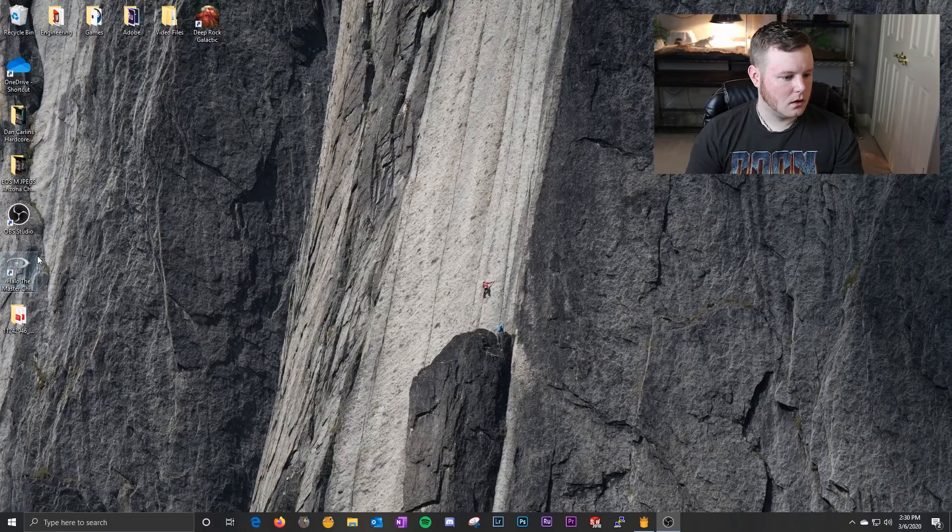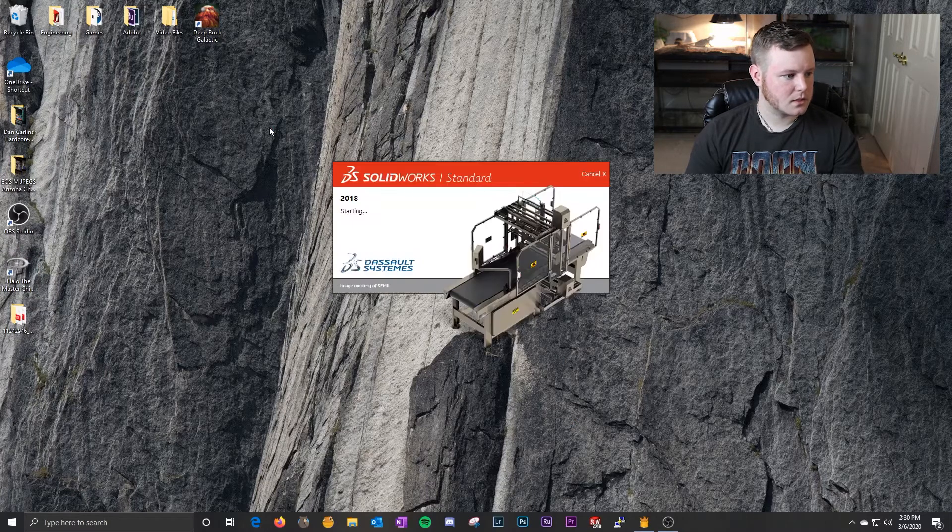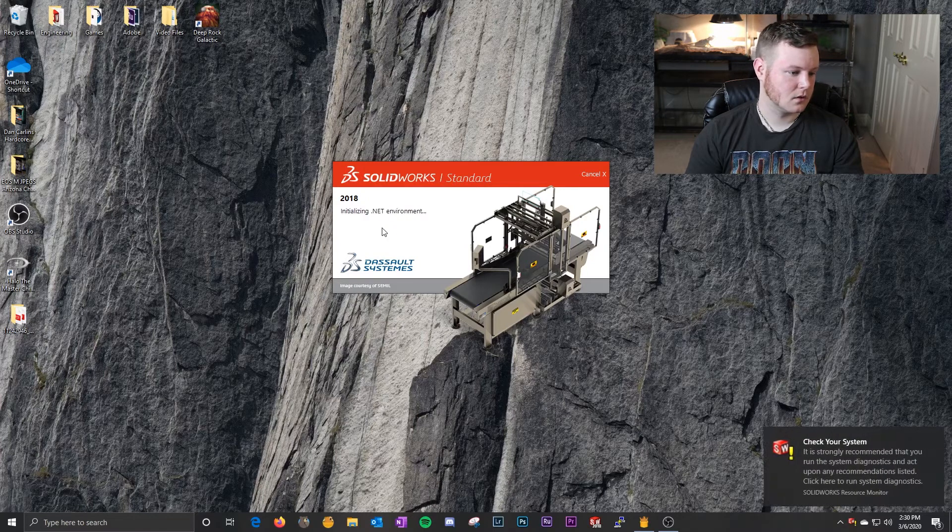You can use any kind of 3D modeling program. Let's pull up SolidWorks — and if anyone from Dassault Systems is watching, this is a commercial license. We're going to do a new part.